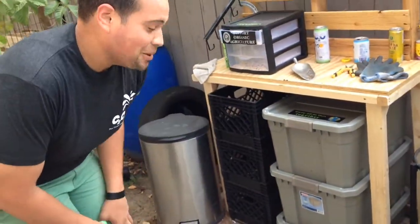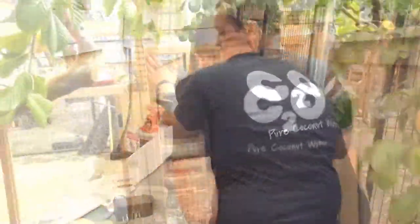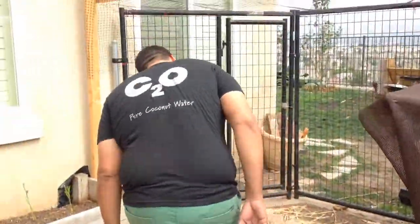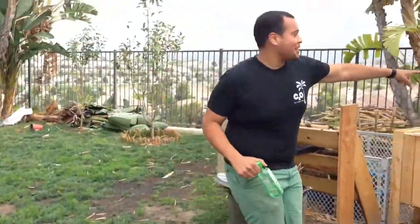Remember the compost bin from the old video? The compost tea doing its bubbling. Hey ladies, you don't even remember the compost bin.